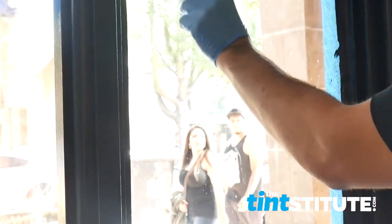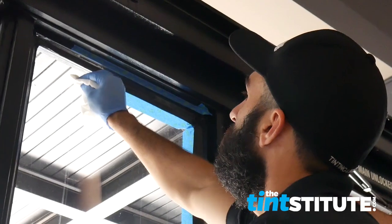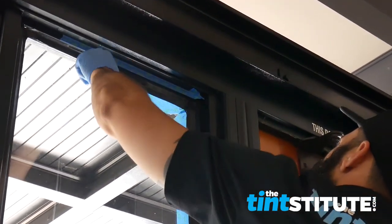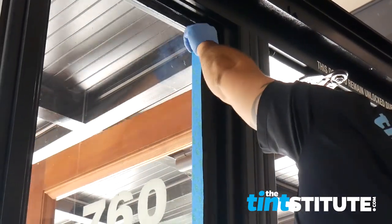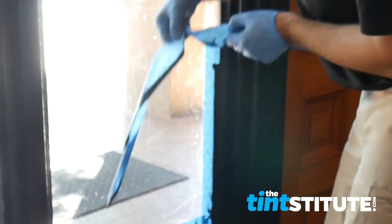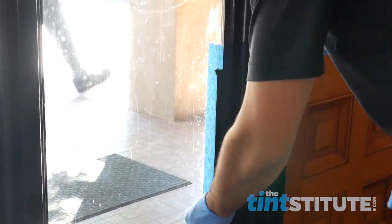Notice how I have gloves on when I'm removing the tape because it will get everywhere — it's much easier to just take the gloves off versus having to clean your hands. A little string got on the film there but because we have alcohol on paper towels it's easy to just wipe it up. When you're pulling the tape you want to pull away from the caulking. We'll do more videos on this in the future — I hope you found this video helpful. Thanks for watching the Tint Institute, I'm Austin.